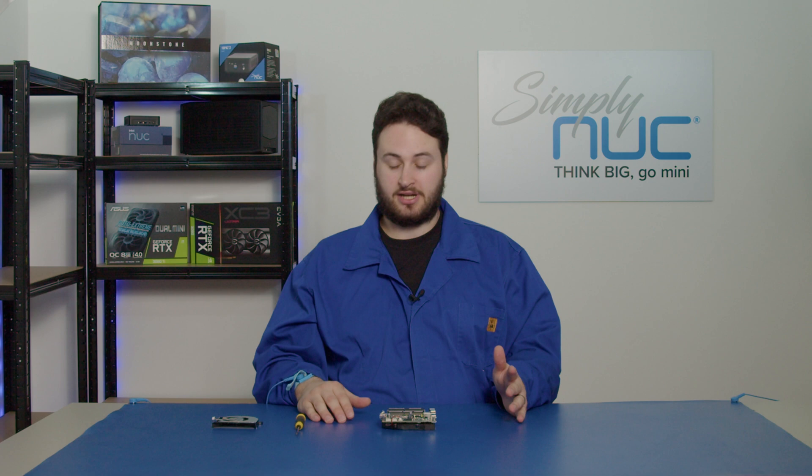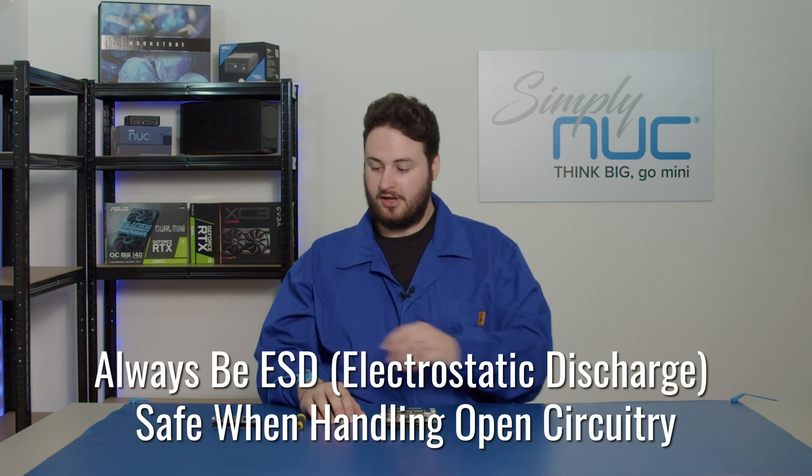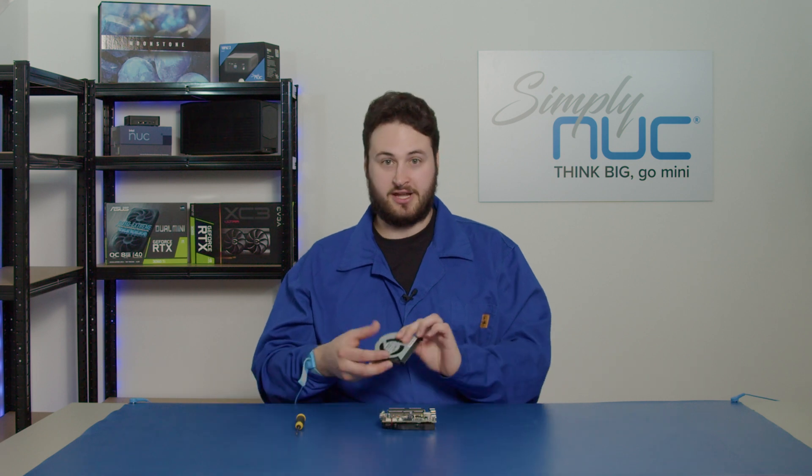Before we start, what you need to have first is your ESD equipment like this wrist strap and this smock. You want to have your replacement fan and you want to have a small Phillips head screwdriver to take the screws off the fan.